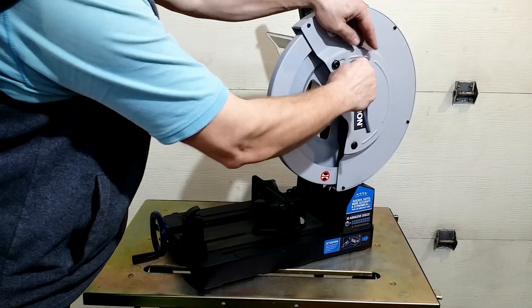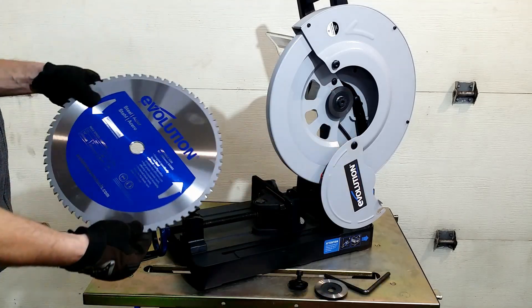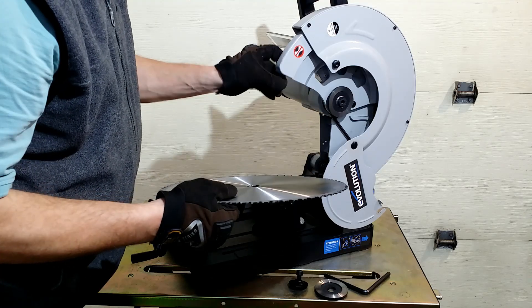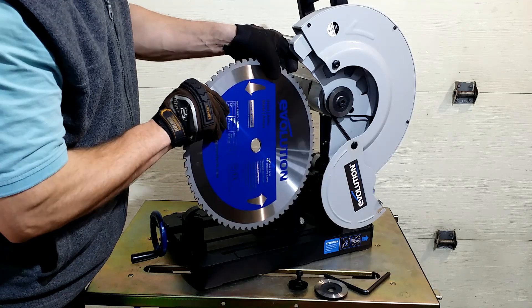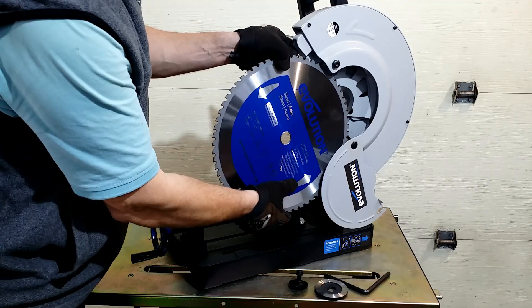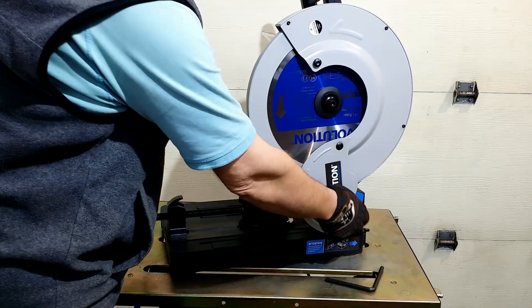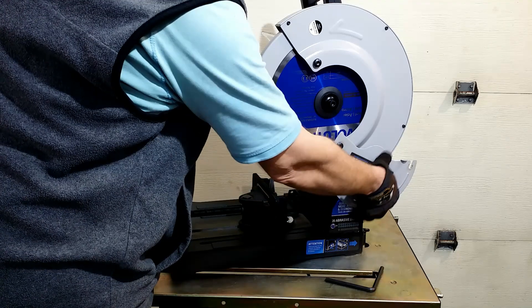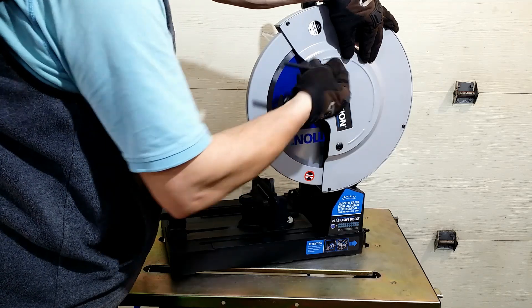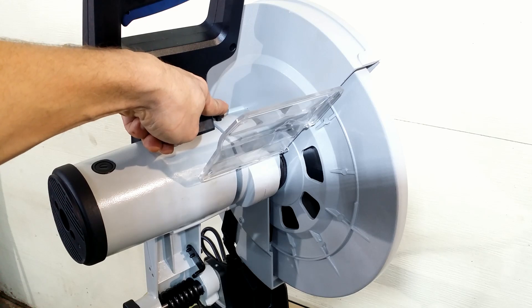The blade was not on the tool, so I put it on. It is sharp — wear gloves. One Allen key fits all service bolts. To tighten the blade, this locking mechanism must be engaged.